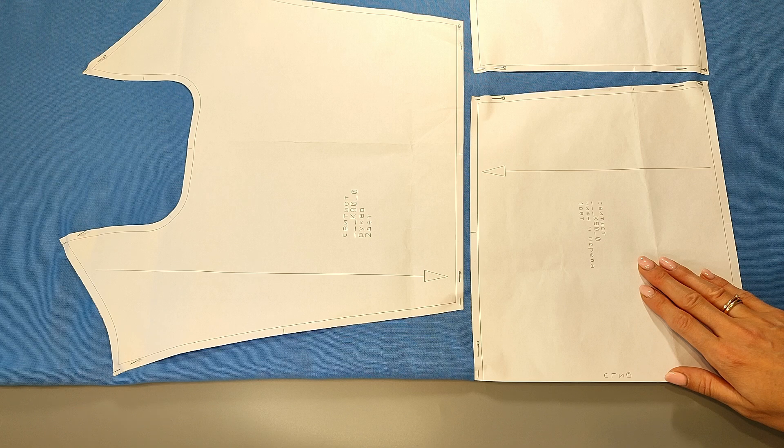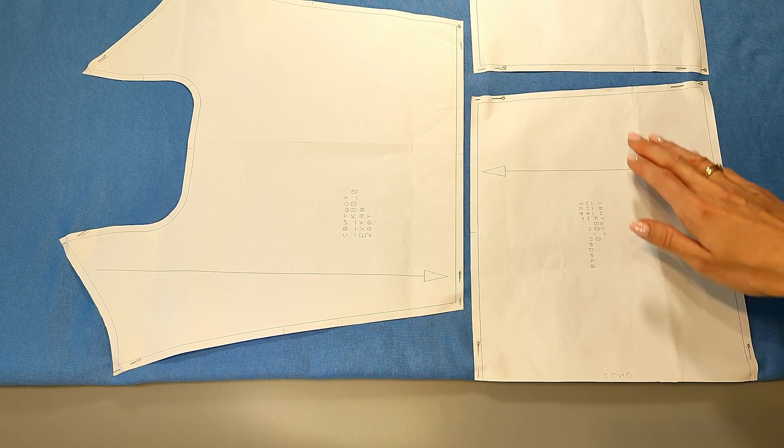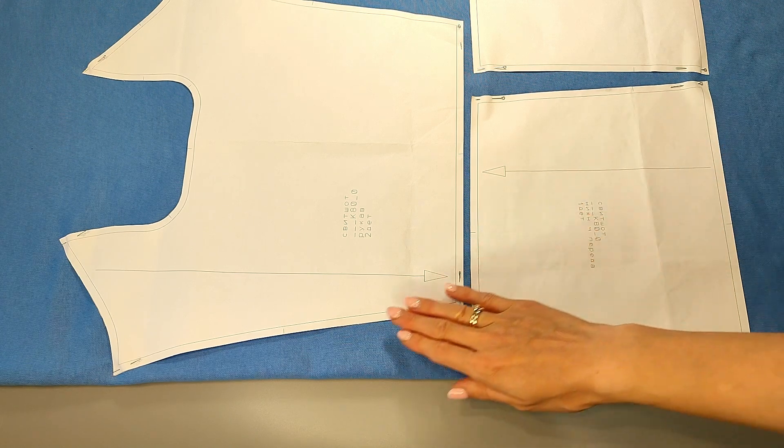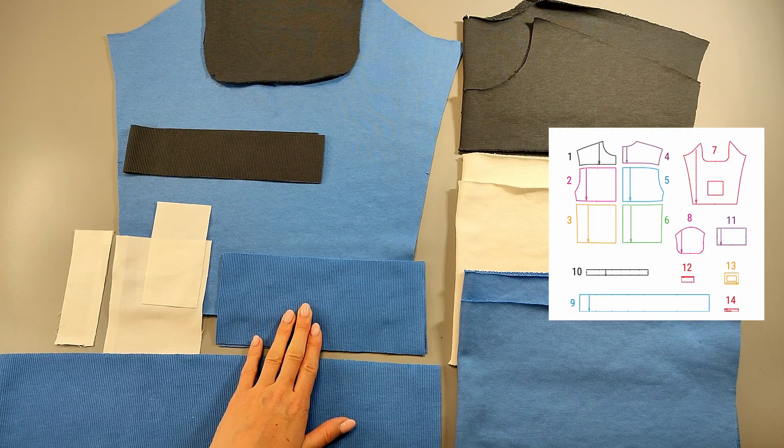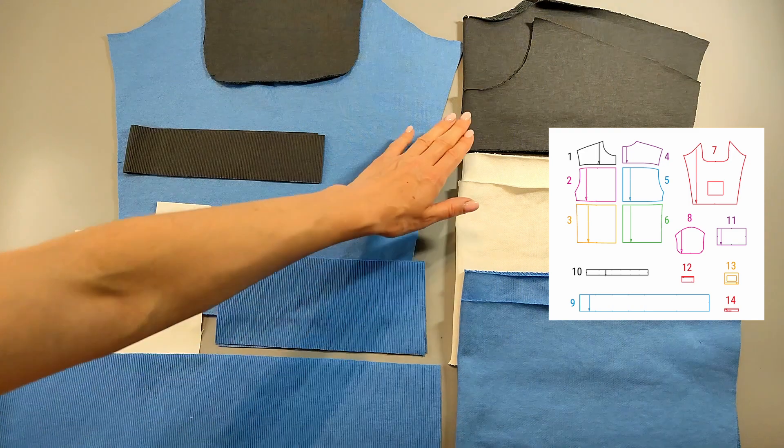Do not forget to transfer all control marks onto the cut pieces. After cutting, double check the number of pieces according to the pattern pieces list, and do not forget to interface the pieces as indicated on the patterns.